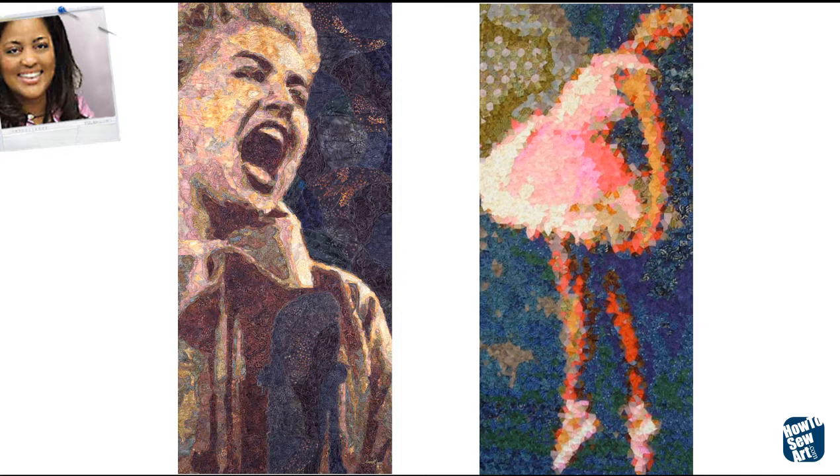I'm going to show you some quilts, but these are two of mine. The one on the right, the ballerina, is in the Shelburne Museum in Vermont. And the one on the left is in the International Quilt Museum in Nebraska.